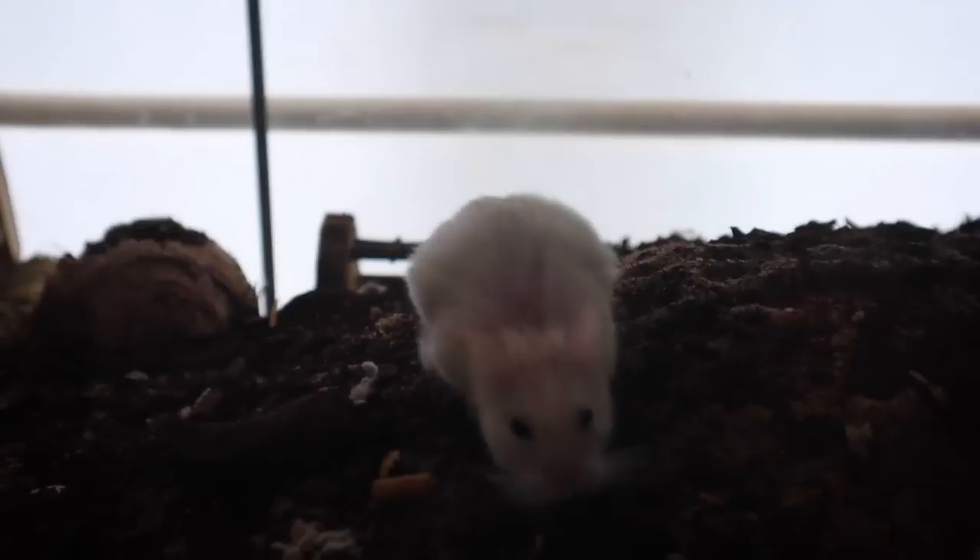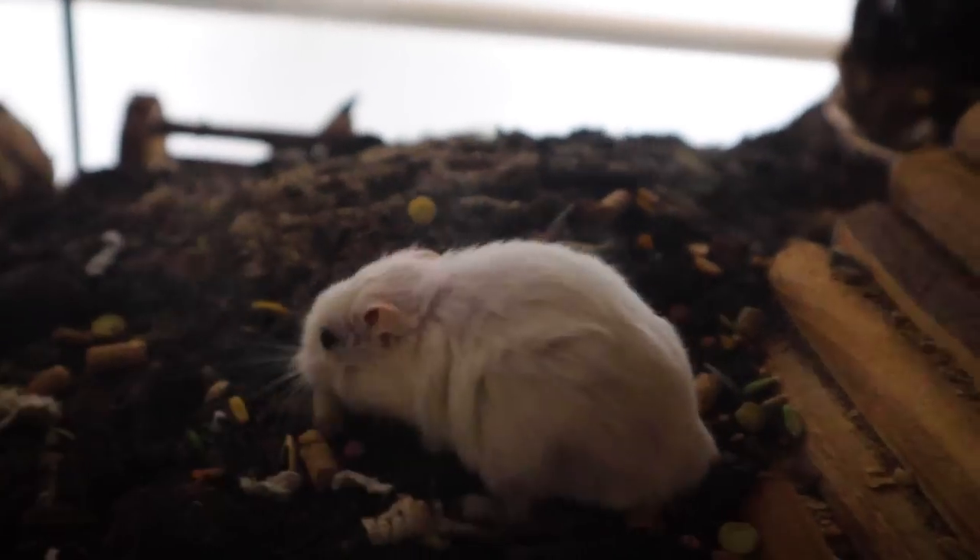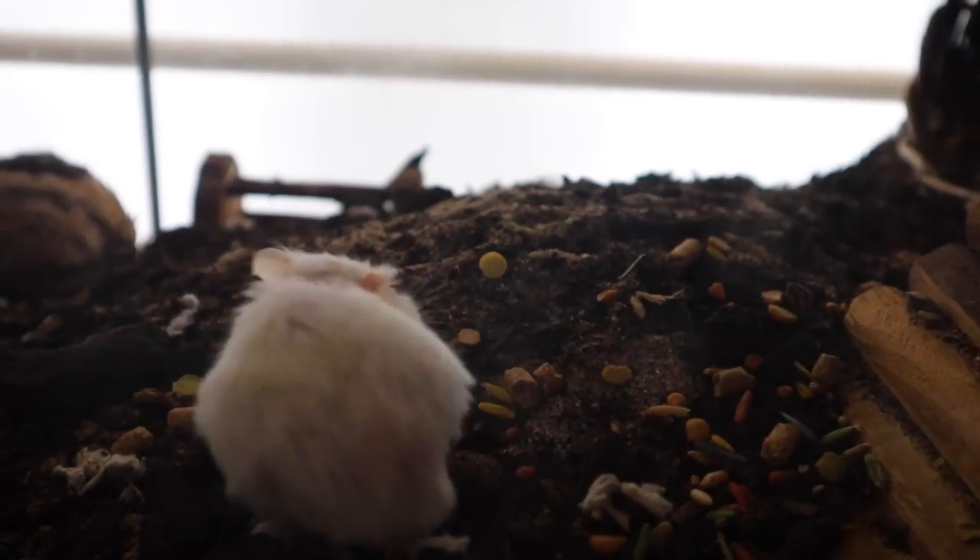Here's our little hamster, Carl, and he's doing so good. Let's drop some food in here for Carl. There he is — such a great little hamster. Love this little guy.